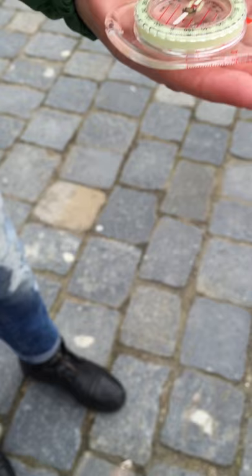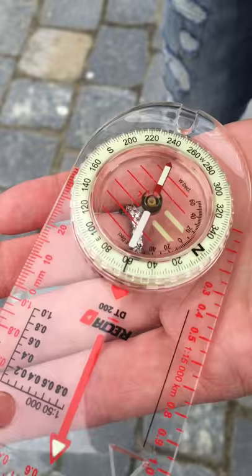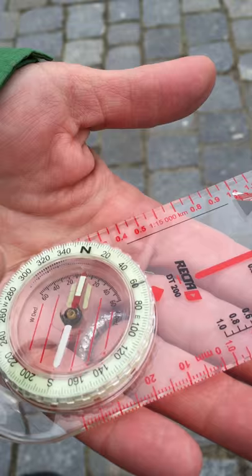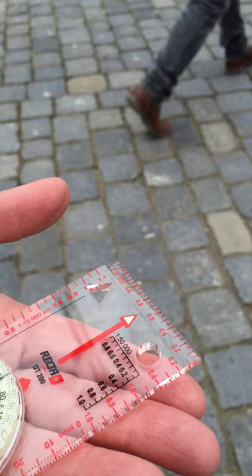Then the next thing I need to do is look at the dial — that red needle needs to be pointing at north. When the red needle is pointing at north, the direction that this arrow is pointing is the correct direction I want to go, my 60 degrees. So I'm rotating myself around — red arrow pointing north, my arrow is in this direction. I know the next checkpoint is that way. To stay on track, I hold it in my hand, make sure the needle stays right on, and I'm right on track.